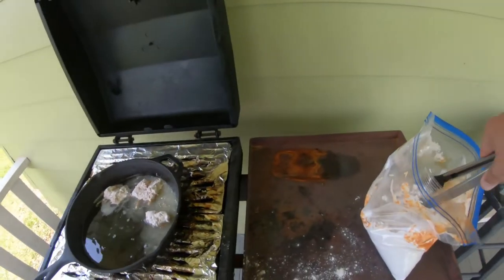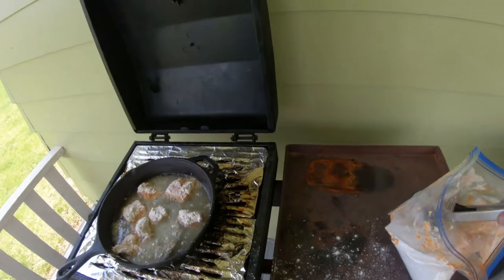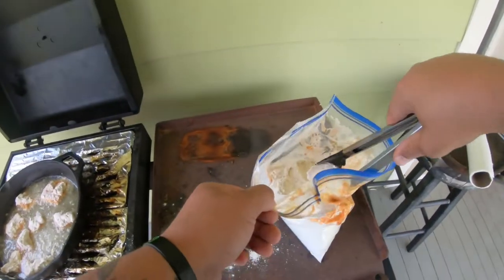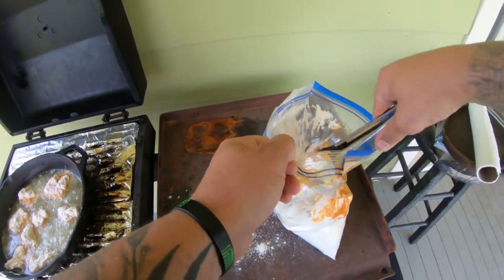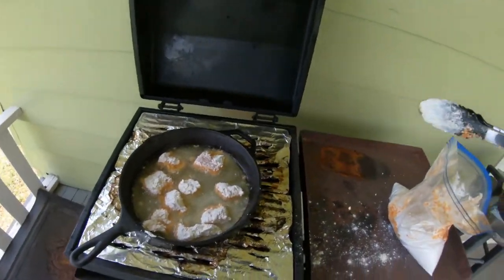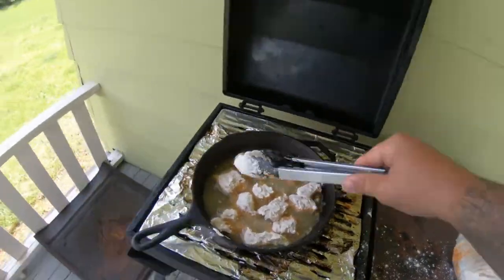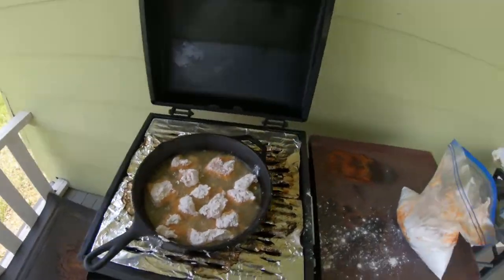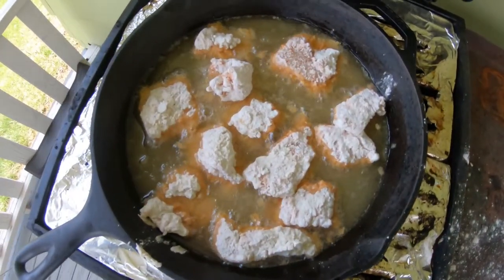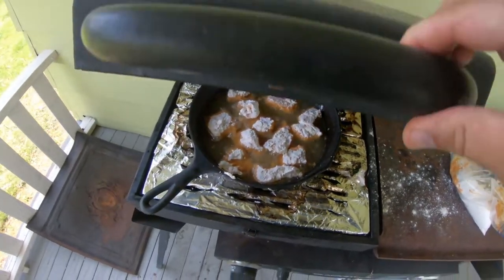Let her start frying up real nice. Let me tell you, all these shellcrackers — man, they are no freaking joke. They're some hosses for sure. And voila, you get to cooking. They're coming out pretty good. I'm gonna go ahead and shut the lid on this guy, and just like that, guys, you have a meal.